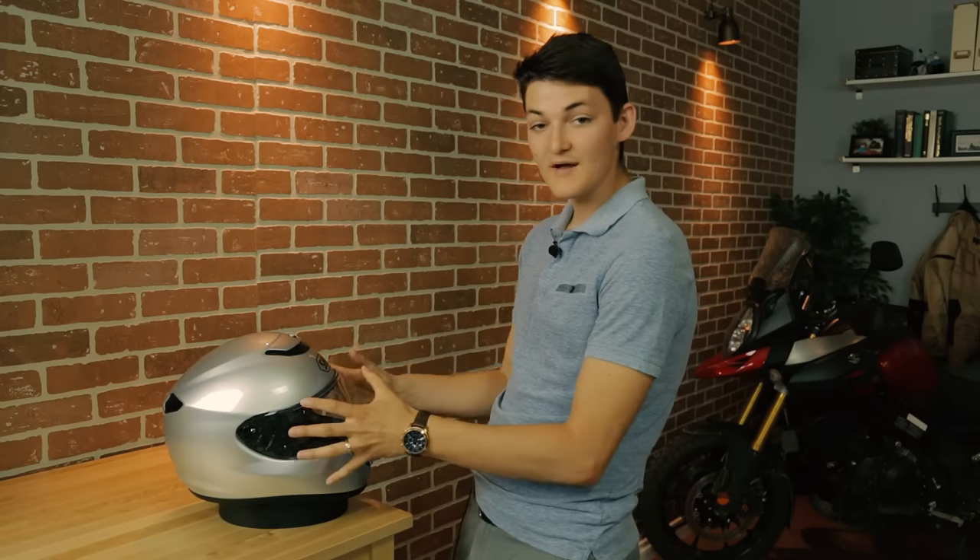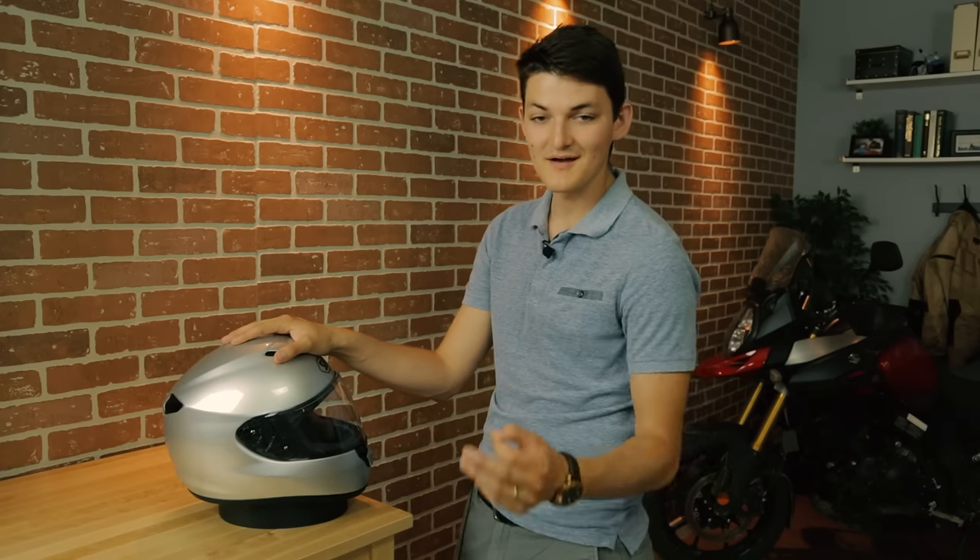Fiberglass is good, but even better is that Shoei wove some organic fibers into the mix. These natural fibers are extremely elastic, and that's going to bring the crackling effect to a whole new level. They want to bend and stretch and hold on to one another, spreading the crackle across more and more surface area of the helmet rather than letting anything puncture through. So it's a very safe shell — that's probably why the Shoei Quest scored a perfect 5 out of 5 on the UK's SHARP safety ratings.